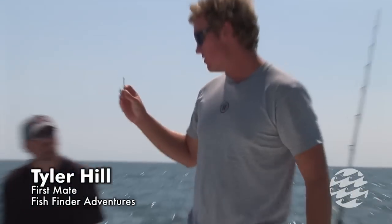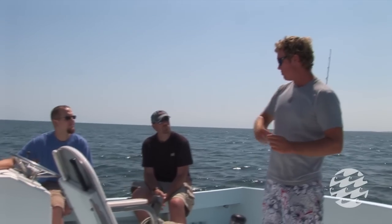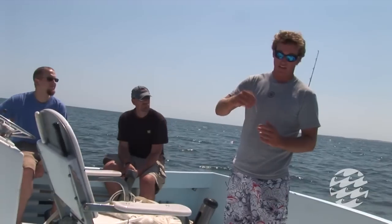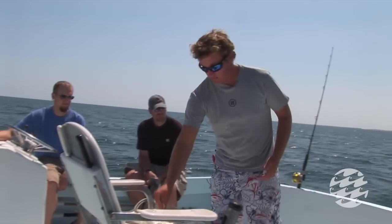This is a normal fishing hook — a normal J-hook with the point going straight up. If the fish does swallow the hook and it gets down into the stomach, it will hook wherever it can catch right away, and that's not necessarily very good for the fish.